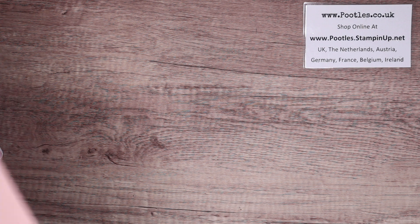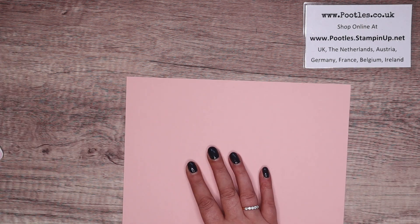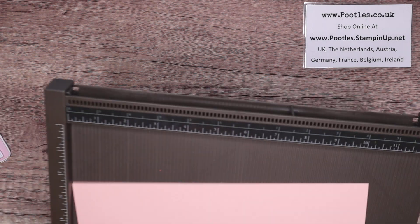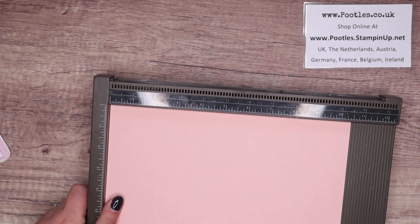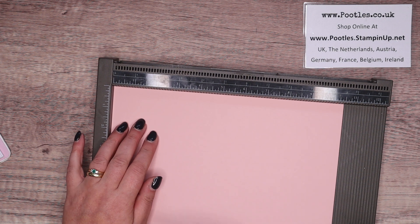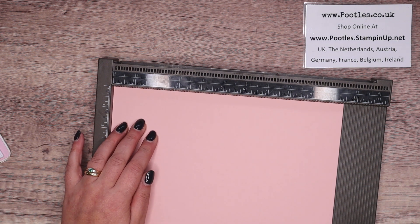First up, you need some cardstock — 10 and a half by eight and three eighths of an inch; in metric, 26 by 26 and a half by 21 centimetres. It will be on my blog. I'm going to do the simple cut and paste for you. Let me get this scored, and then as I'm cutting and everything, I will chatter away about it.